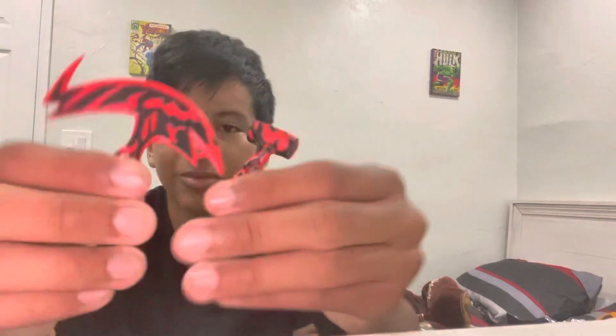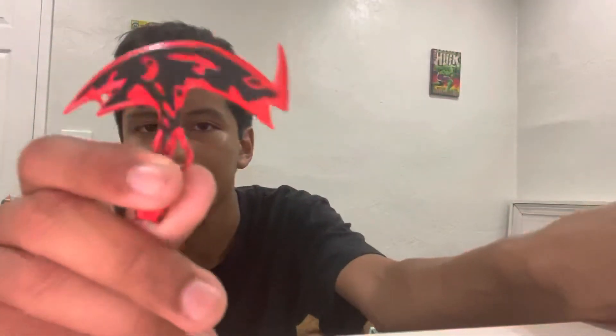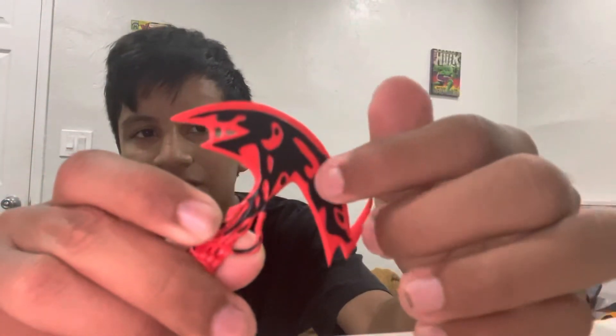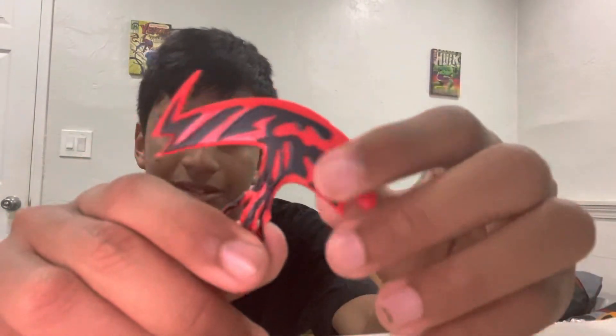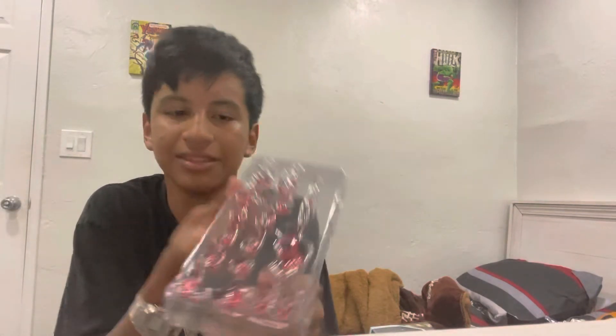Then we have these, which are my favorite — the left one is the hammer, like that, and the right one is an axe. Look how well they sculpted and painted these, just like in the comics — it's awesome. Now let's move on to the hand accessories without weapons coming out from his hands.